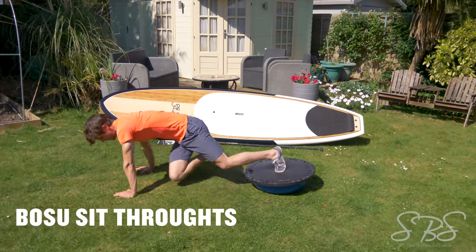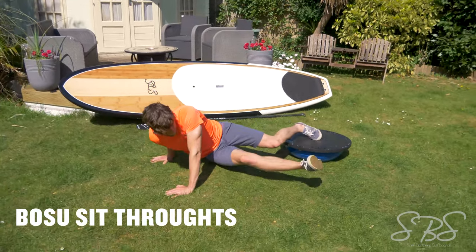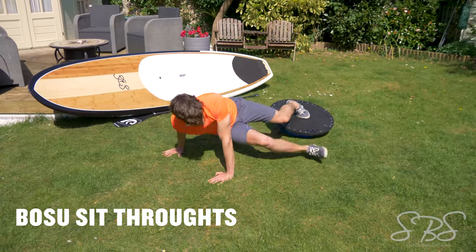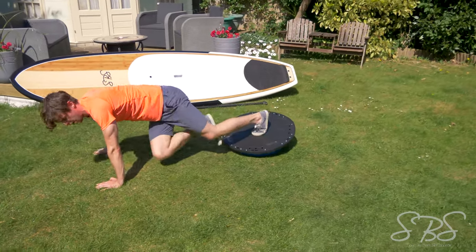Bosu ball sit-throughs are a very advanced exercise that's really going to help stabilize your core whilst on the water. This advanced exercise requires you to stabilize your shoulders whilst moving your hips through the body and underneath the Bosu.